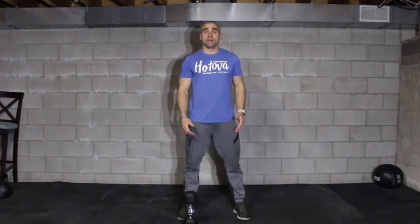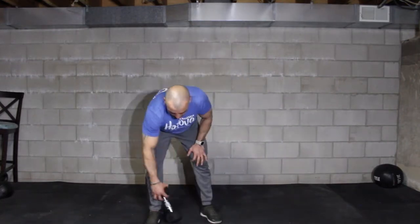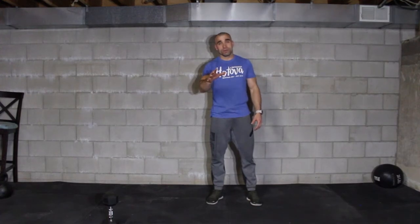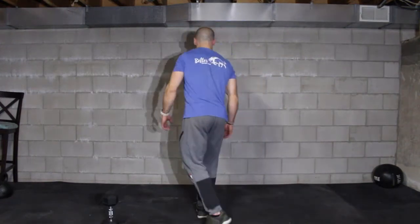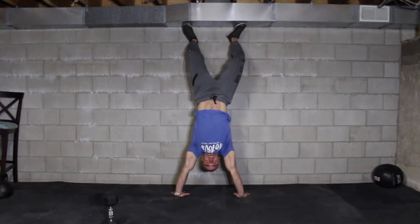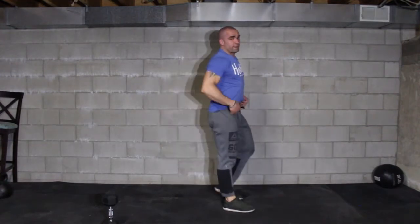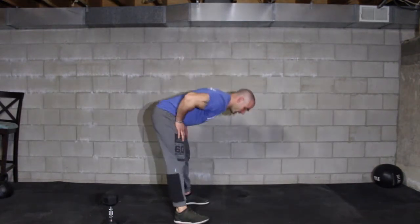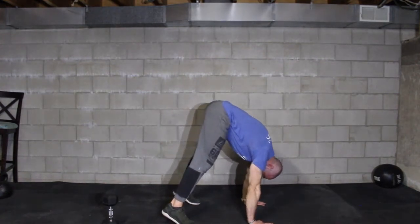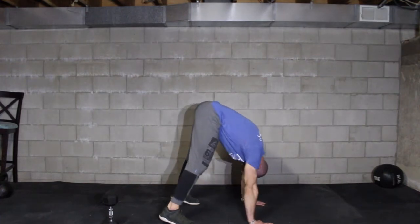Now we're going to move to the shoulders — 8 handstand pushups. This is an advanced gymnastic movement, so be safe at home. Don't hurt yourself. If you've never done it before, don't try. If you've done it before, have fun with it. We're going to kick up to the wall, go down, and then up. A second option is pike pushups — raise your hips high, place hands on the floor, shift weight forward, head goes straight down, then drive your head through.